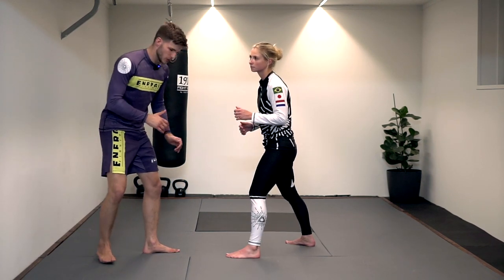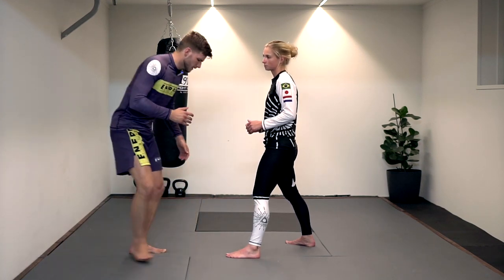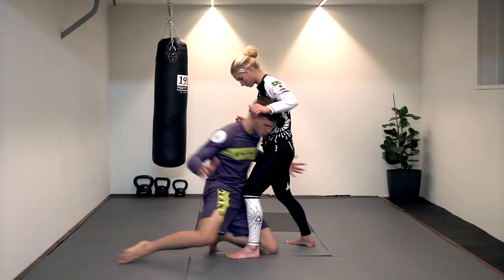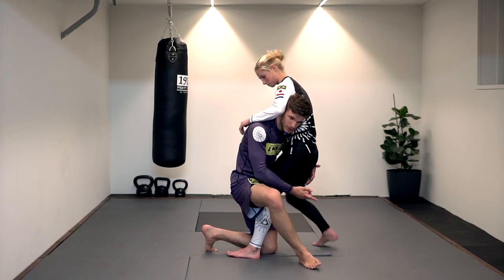I love doing this takedown especially against larger opponents where I don't want to lift them or use a double leg. First off, I want to get close — I don't want to shoot my knee to the mat immediately because my head will be too low and I'll get guillotined or sprawled on. I want to get close toe to toe, then go to my front knee, switch my leg, and catch her heel. Don't leave space or she will leg pommel and step out.